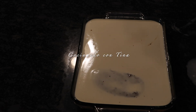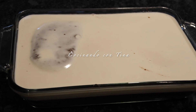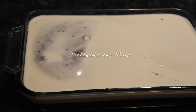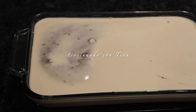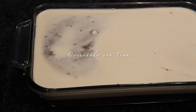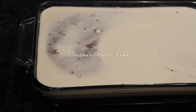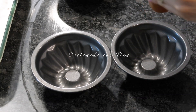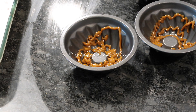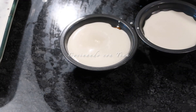En este momento vamos a dejar reposar el chocoflan unos 15 a 20 minutos hasta que la mezcla se separe: el pastel de chocolate se sube para arriba y el flan se baja para abajo. Ya se puede ver por la parte de arriba el chocolate — así que cuando eso suceda, es momento de taparlo para pasarlo al horno. El resto del flan lo voy a poner en estos moldecitos individuales con cajeta.